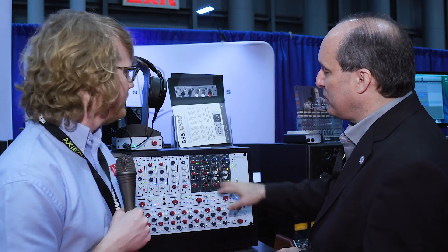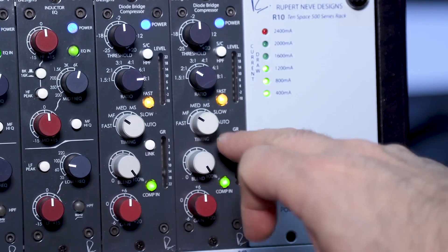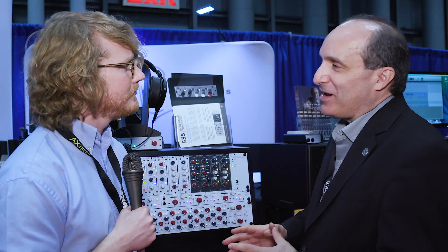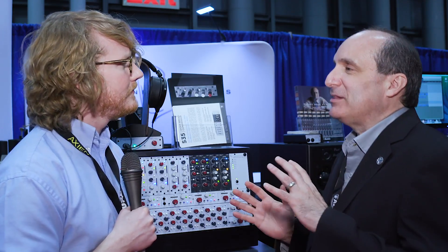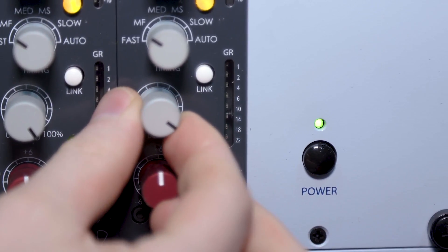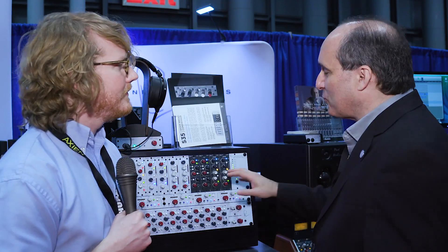There's of course a bunch of different ratios. We have a link switch on the front panel. We have parallel compression built right in. When you're doing a lot of heavy compression, sometimes you want to bring a little bit of the life back in or a little bit of the uncompressed sound, let it peek through. You don't have to set up bussing or do a bunch of stuff — it's right on the front panel.